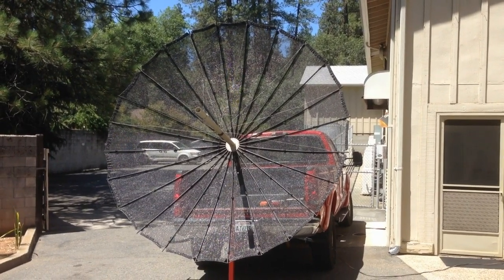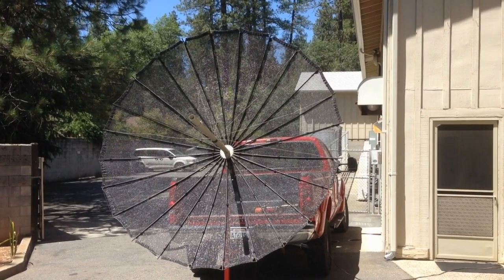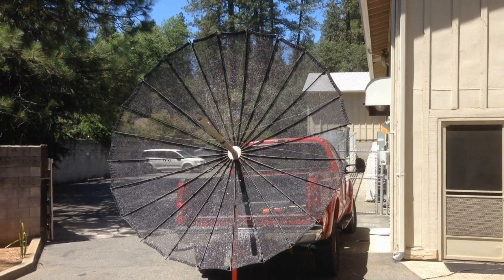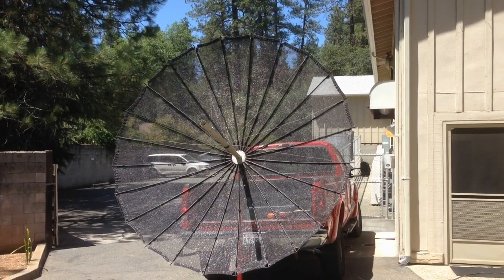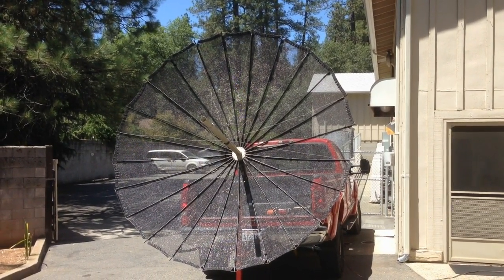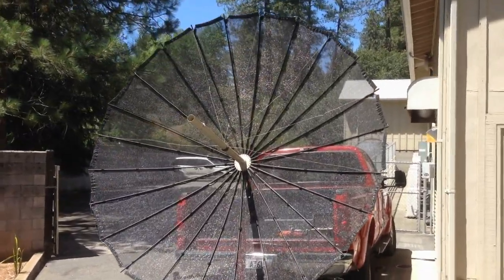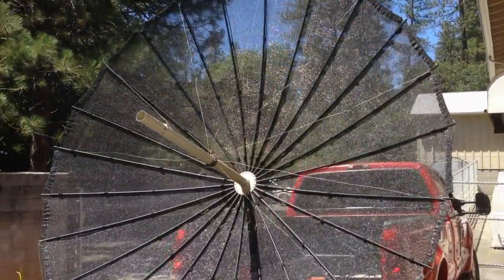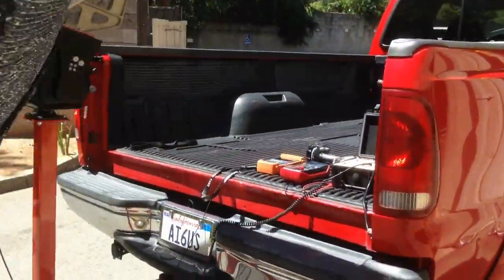This is a 10-foot fabric dish, a parabolic dish that is collapsible, weighs about 35 pounds. It was gifted to me by another amateur radio operator, KO6TH.